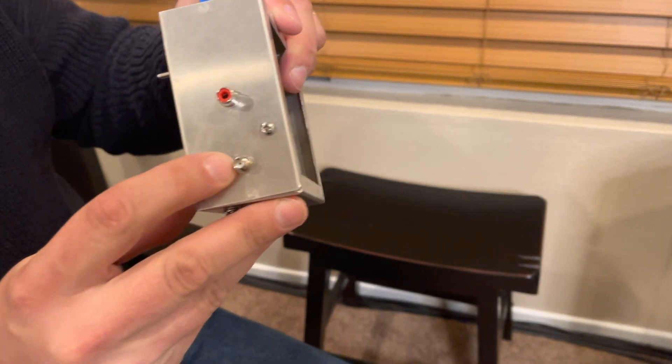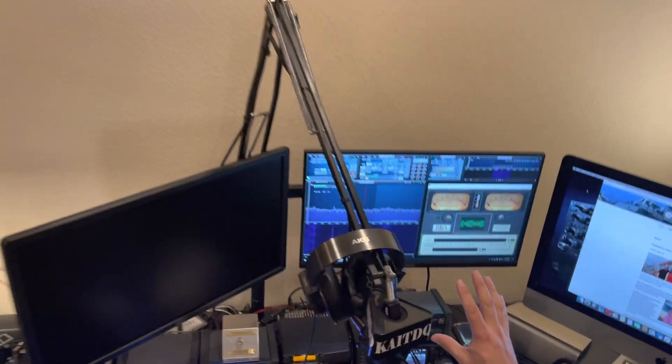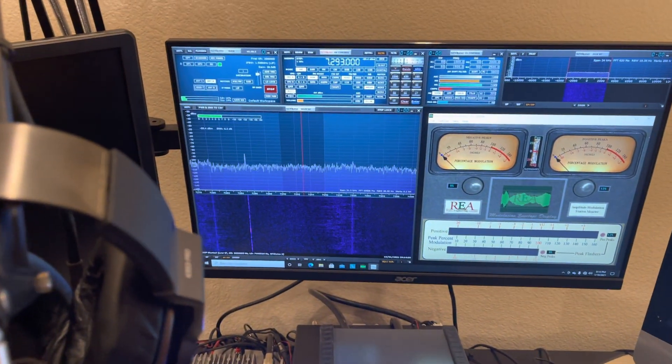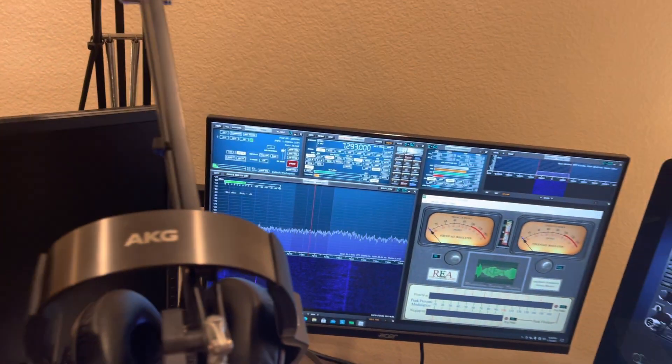The two 180-degree output digital square waves come out here. There's also an output to monitor the VFO frequency. One important thing: the purpose of the JK flip-flop is to divide the frequency by two, so your VFO operates at twice the operating frequency. The reason is that if you have the VFO set for the operating frequency, you'll see the VFO carrier on your SDR receiver and it will interfere with reception. If you double the frequency, you're way over seven megahertz and you'll never see that carrier.